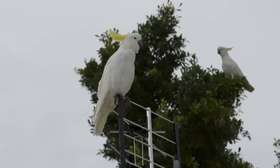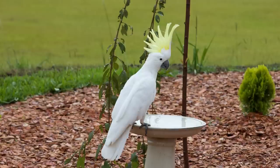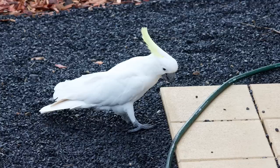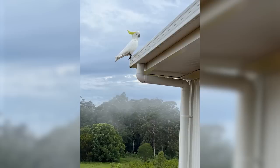I noticed his mate was in the tree behind him waiting as well. After a little while he flew down onto the grass and he wandered through the garden to the bird bath. He had a quick drink and then he hopped down. Instead of flying away he wanted to have a look around. He walked over to the sliding glass door and started admiring his reflection — as you do. He and his mate stayed for a while and eventually they flew off.